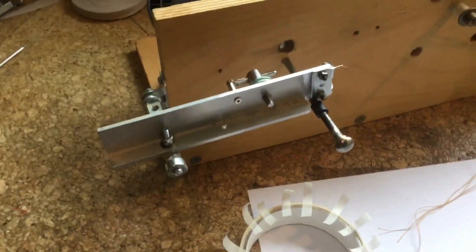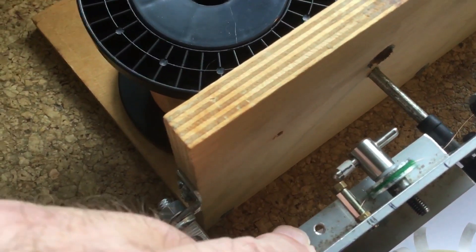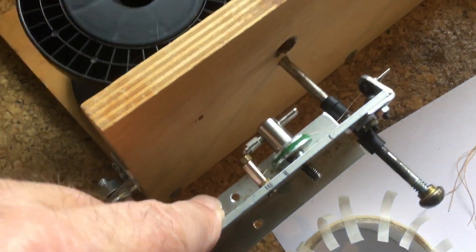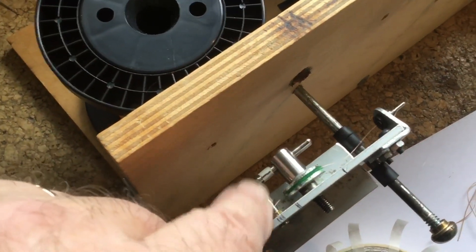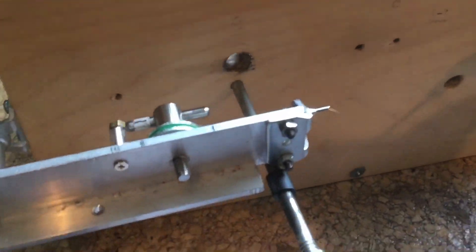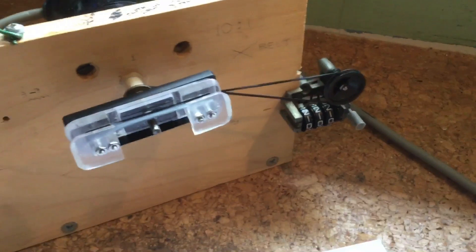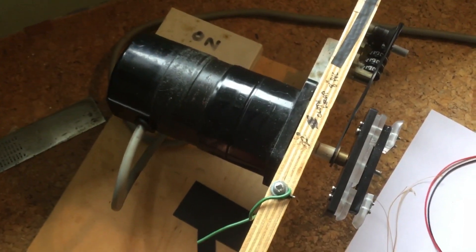The equipment is extremely simple: a homemade tensioner, the wire is coming from a very large reel on the floor. It goes over a roller, then through two felt washers which are tensioned, and comes through a little nozzle. The bobbin is now fitted on there, along with a simple tape counter from an old tape recorder, and a single-speed slow-geared electric motor.